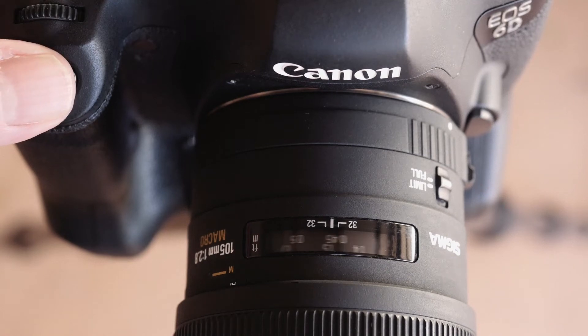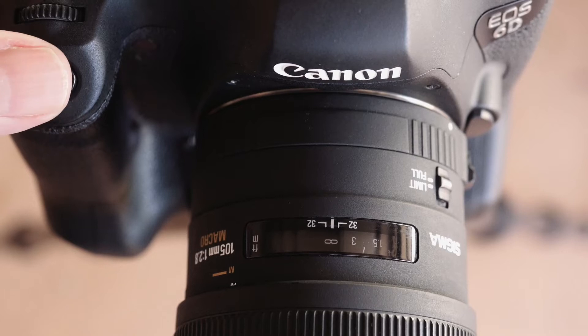The autofocus isn't bad — it's pretty par for the course. It's slow, but then most macro lenses with autofocus are slow. The lens is also noisy, but this was cutting-edge technology back in 1999.